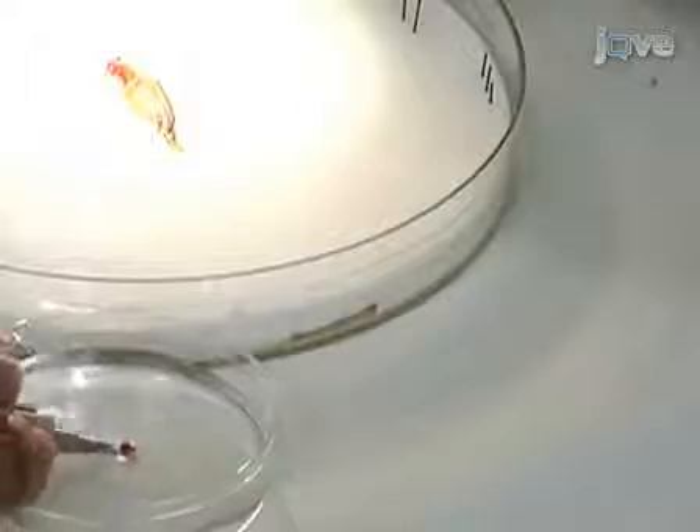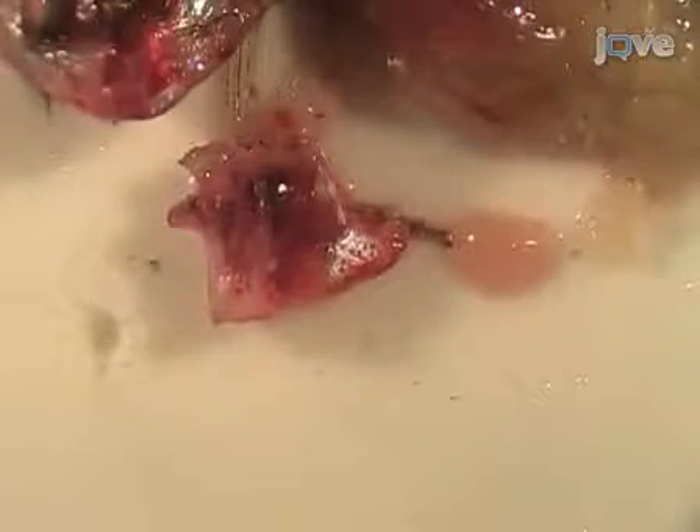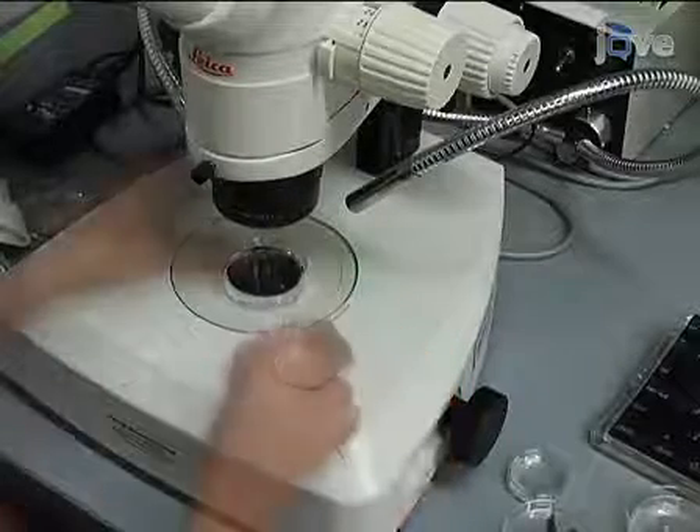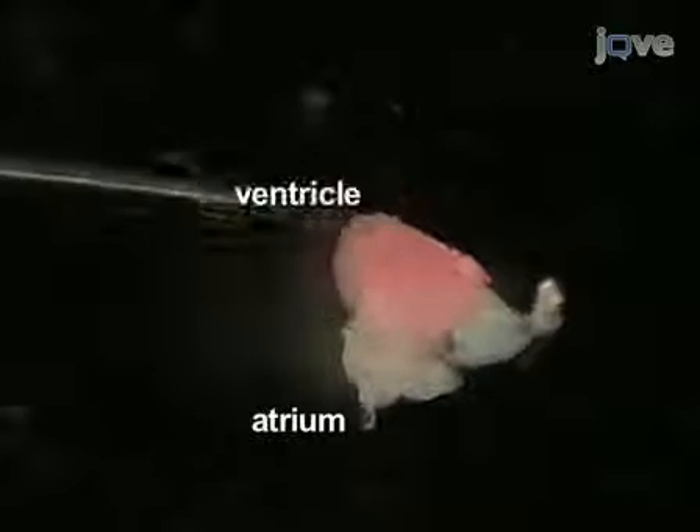Next, dissect the heart from the fish. The heart is located posterior and ventral to the gill. Begin by cutting out the heart and all of the surrounding tissue and placing it in PBS. Under the microscope, gently dissect away the tissue surrounding the heart, being careful not to damage the delicate atrium. Place the dissected heart into Ringer solution and put it under the microscope to observe the heartbeat. Identify the atrium, ventricle, and bulbus arteriosus.